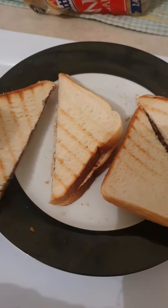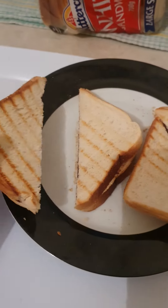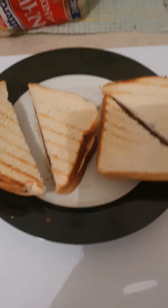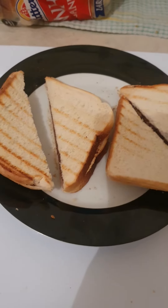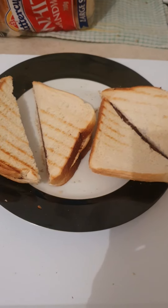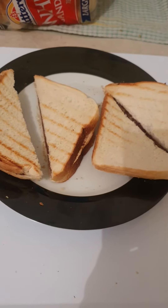It's ready to eat. I made it myself. I'm in the kitchen — breakfast time this morning. Bon appétit, Amir! See you later.